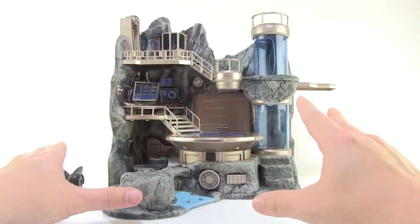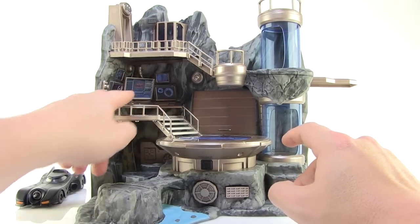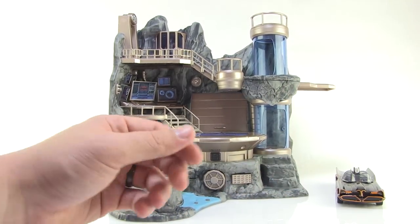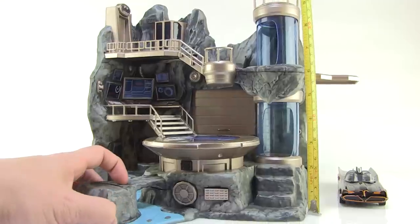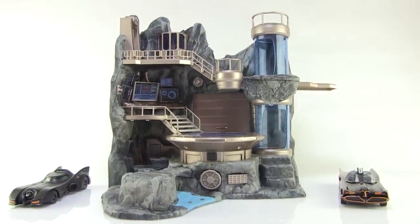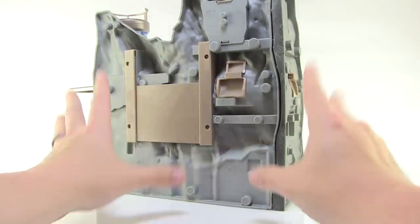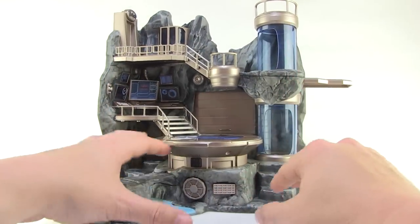There is some assembly required but it all snaps together very easily and won't take you very long. There are some stickers to apply mostly on the monitor screens, but it really didn't take long to put together. What we end up with is a very cool-looking playset. This thing stands over 11 inches tall — almost a full 12 inches. It kind of reminds me of older Bat Cave playsets for like the Toy Biz figures in the way it's shaped. The back side is plain with no details, but the front looks great.